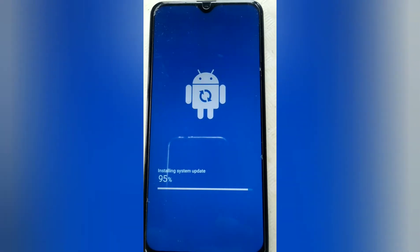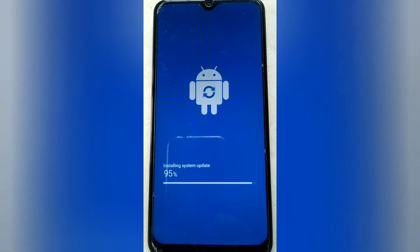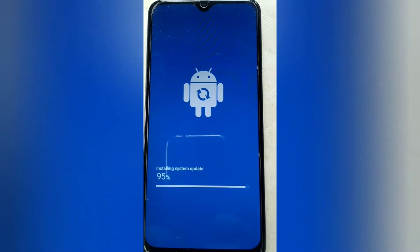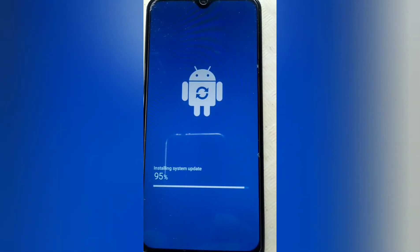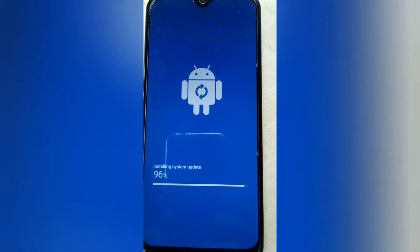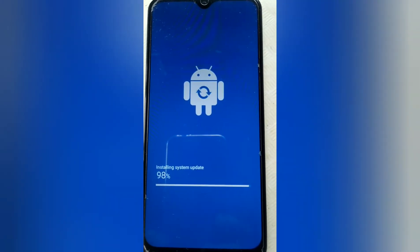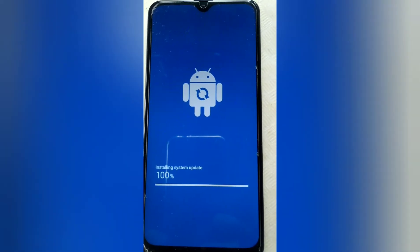Almost done — 95%. Let's wait until it finishes the software update system update — 98%. A little more. 100%, now it's restarting.